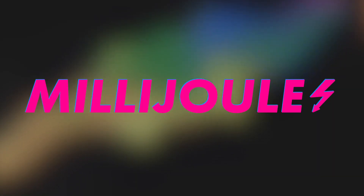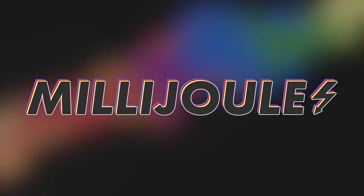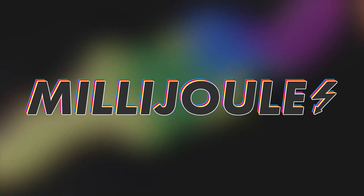In today's episode: deals from X-Tool, JDS, and Design Bumbles, and shout outs with the boys.